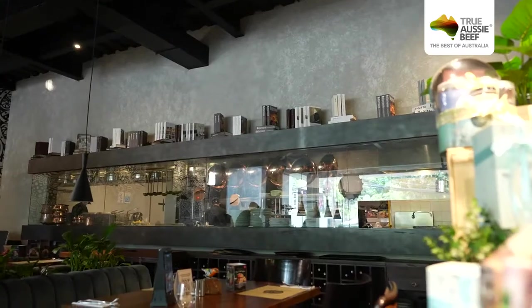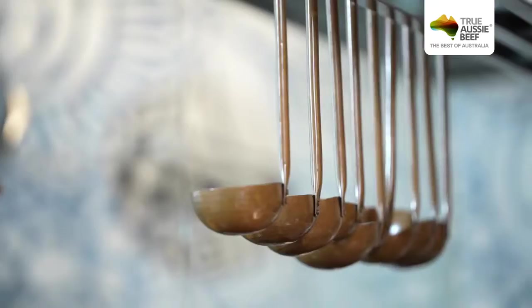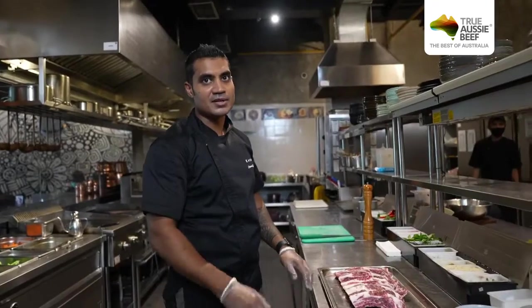Hello, I'm Chef Kevin from Cutt and Grill Senopati. I will take you to see the cooking process now for the menu we have created for the Beef Festival. Today I'm going to present you one Australian back rib.